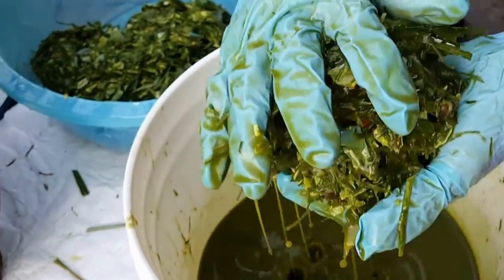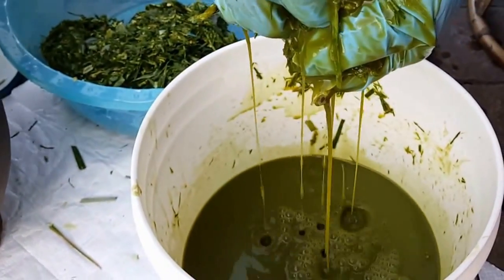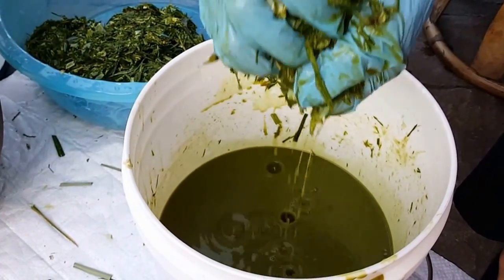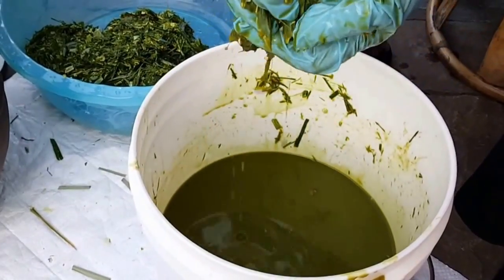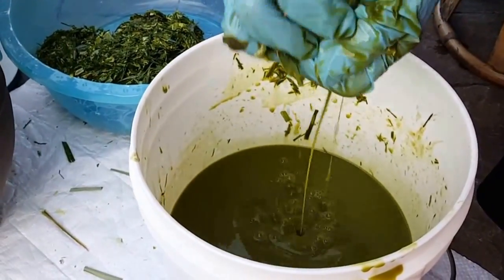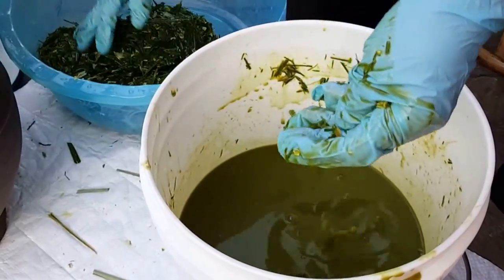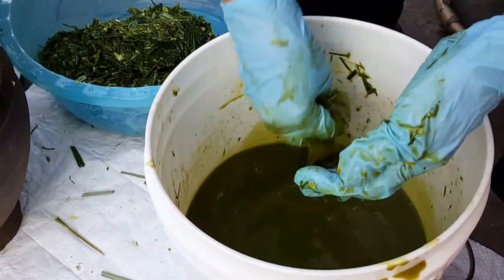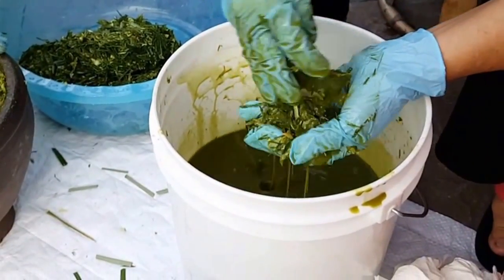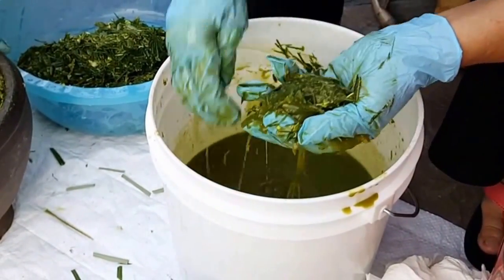This is part of the process. If you're grossed out by it, too bad, you're missing out. This is how they make it too — maybe worse back from the jars that you guys are buying; they're probably using their feet to stomp. Who knows? Our hands are pretty much clean — we're even wearing gloves.